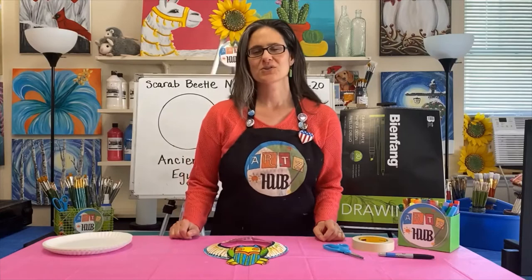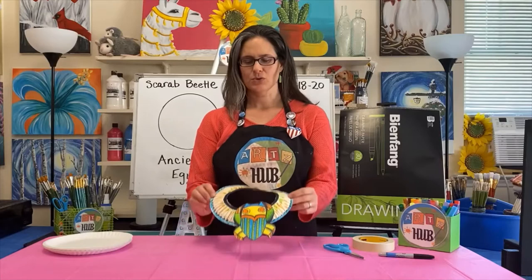Hey guys, thanks for joining us today. My name is Kim Murdock and you're watching Arts Hub Online. Today for our craft we're going to be making something that's really cool — this is an Egyptian necklace.